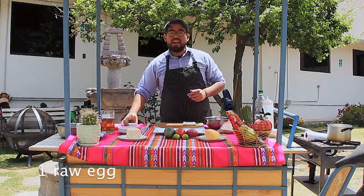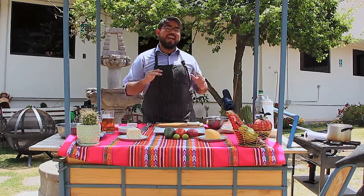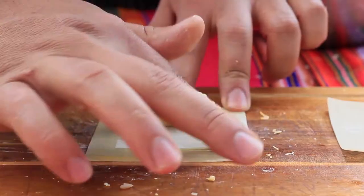I have my egg here — you can scramble it or use it as-is, just like this. We're going to use our fingers, so it's time to get our hands dirty and make our tequeños. We're going to brush the egg on the borders of the wonton wrapper to seal it.